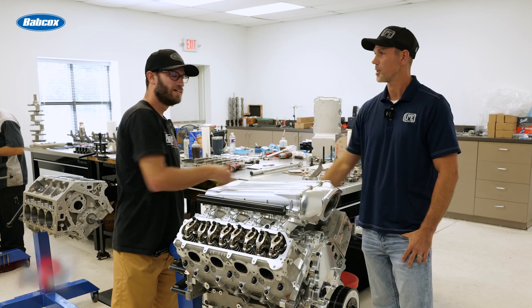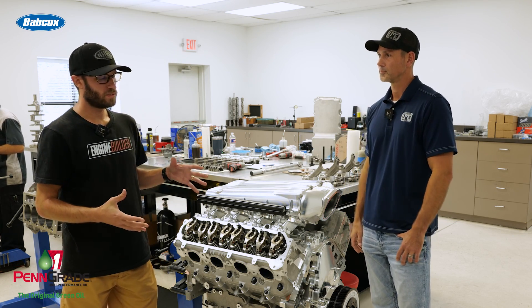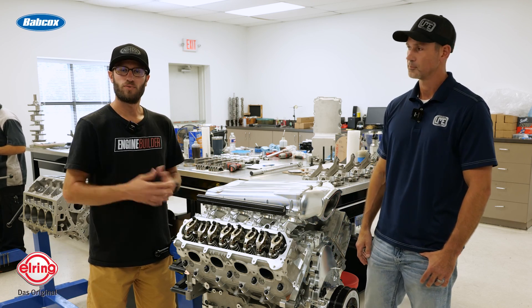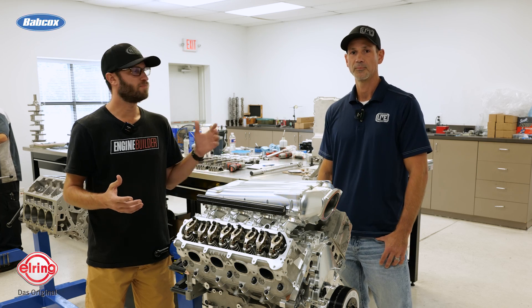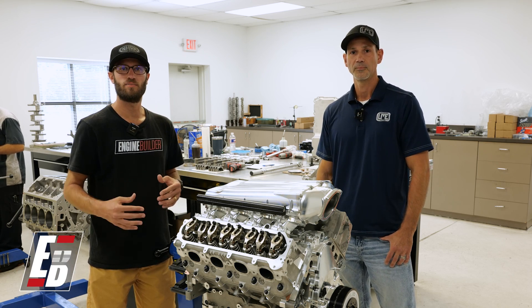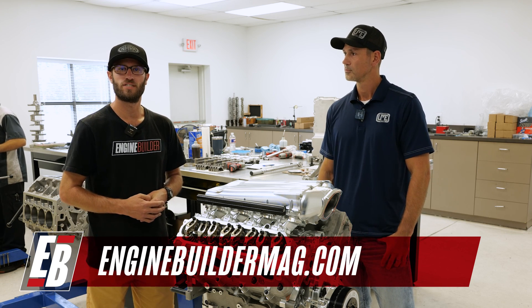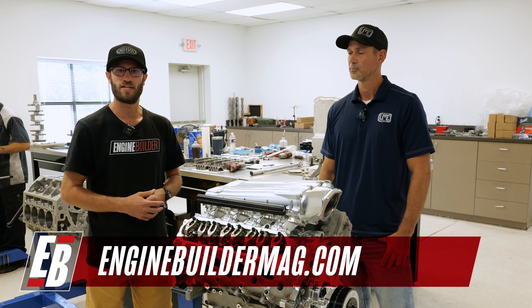Brian, we appreciate you walking us through it. This has been a 440 cubic inch LT1 here at Late Model Engines, and we appreciate you watching this episode of Engine of the Week. Make sure you're checking out everything that Brian and his team have going on at LME, and as always, check out enginebuildermag.com for more engine content. Thanks for watching and we'll see you next time.